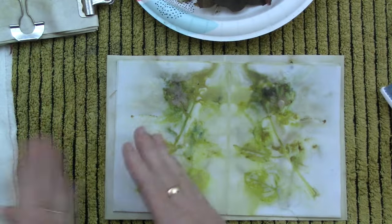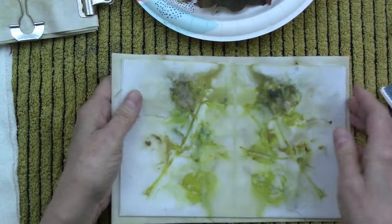I like keeping them in this book form because you get the mirror image on each side, and that makes me happy.